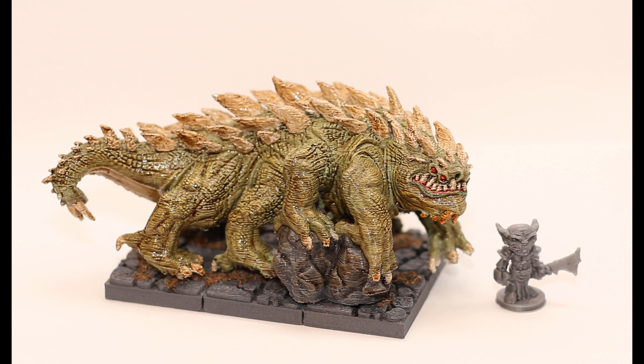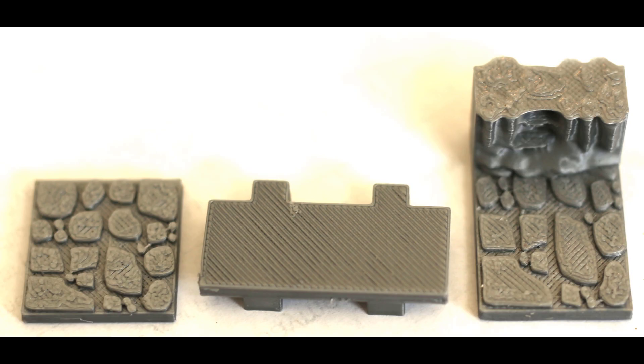Here the basilisk is painted up, and you can see the layer lines now — but again, this is as if you were holding it an inch away from your face, looking at a high-res close-up photo. You look at this thing from two to three feet away and you actually can't see these lines at all. That little goblin is also FDM printed on my Ender 3, and look at it here — you can barely see a line from that distance. It came out great.